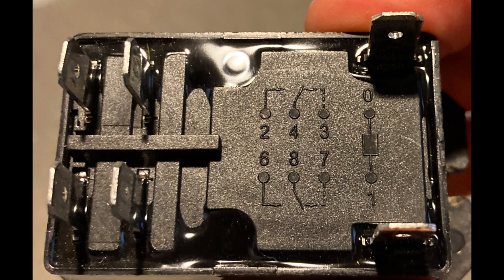Close-up view of the wiring schematic: terminal 1 and 0 are your coil. 8 and 7 are normally closed, 6 and 8 are normally open. 4 and 3 are normally closed, 2 and 4 are normally open. On this particular relay we do not have terminals 3 and 7.